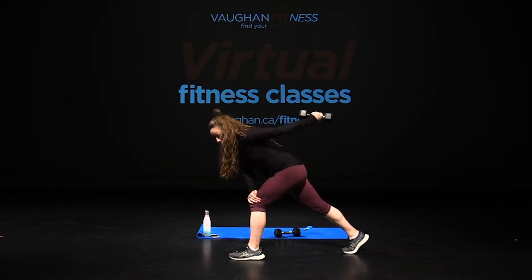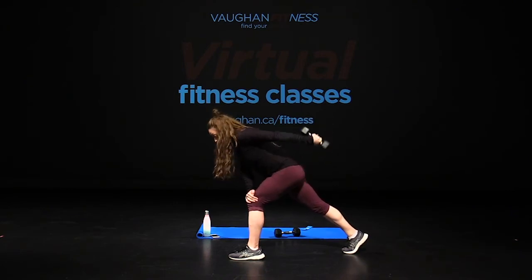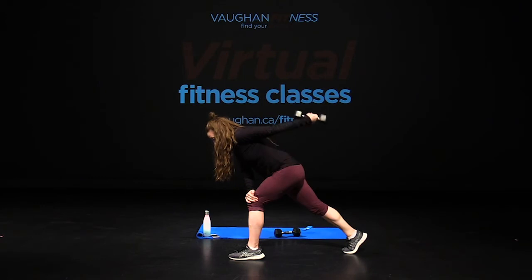Kick it back right here. Pause that elbow — ten more, ten, nine, exhale, eight, seven, six, five, four, three, two more, two, final one.